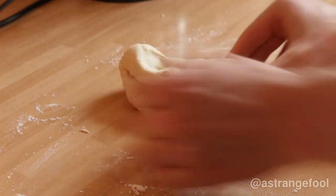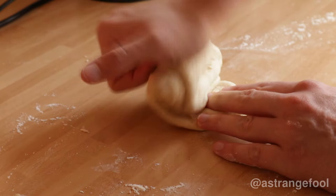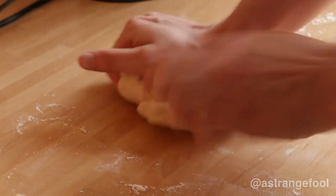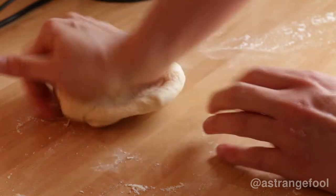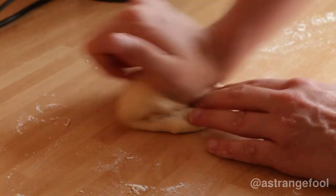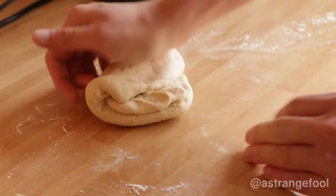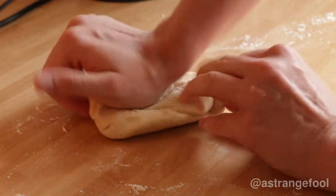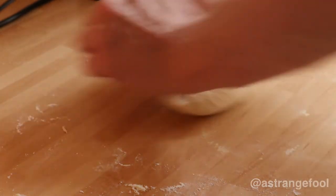Then turn it halfway, and repeat the process along a long edge like that — turn it again, push away and roll towards you. This is kind of one motion that you want to develop, and as you get faster you'll see it becomes one roll-push-fold action.